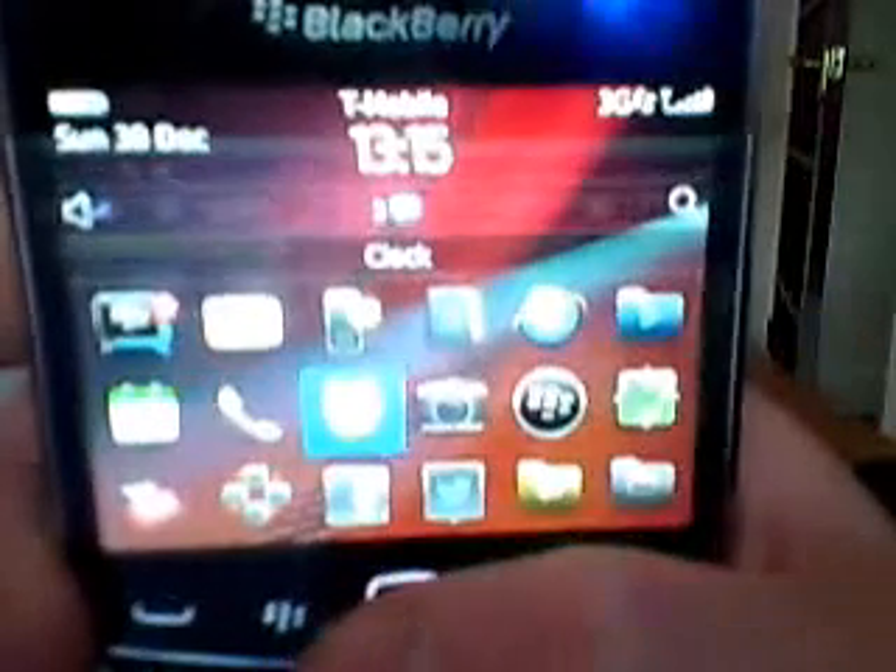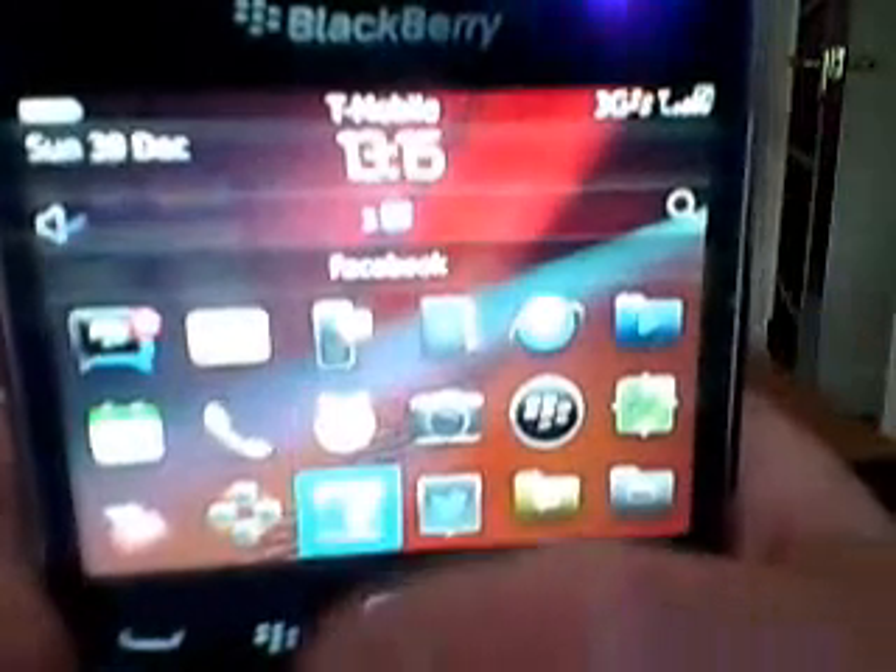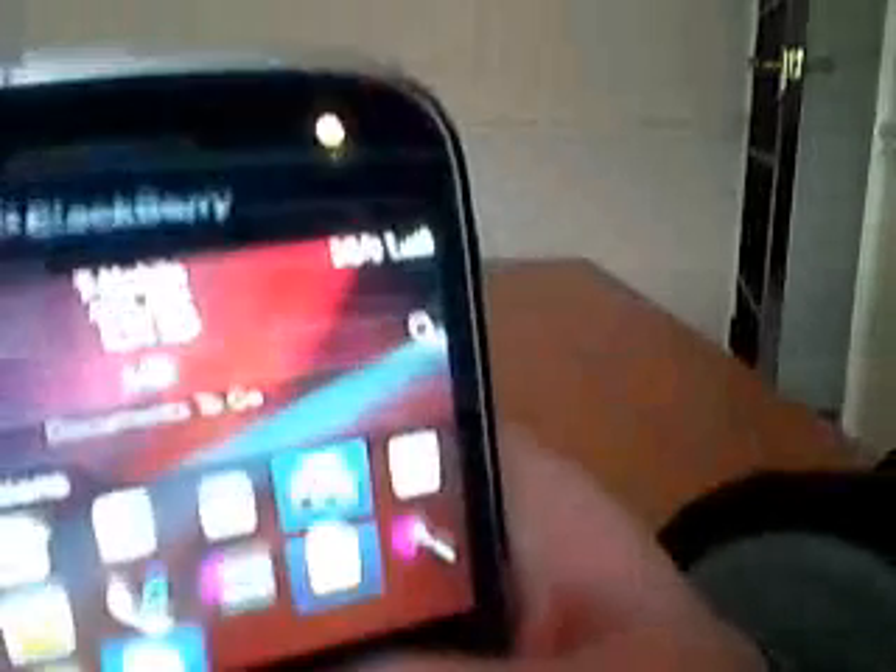My phone, my clock, my camera, my BlackBerry World, my map, my YouTube, my Facebook, my Twitter, my instant messaging like Hotmail, and my applications like a memo pad.